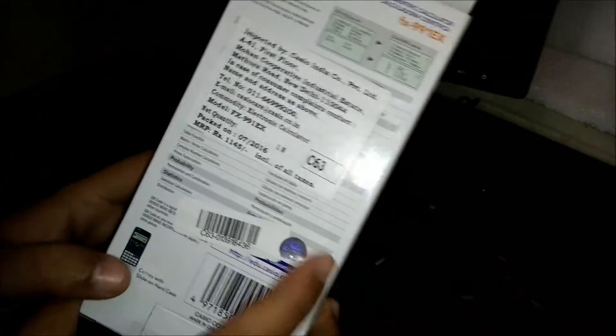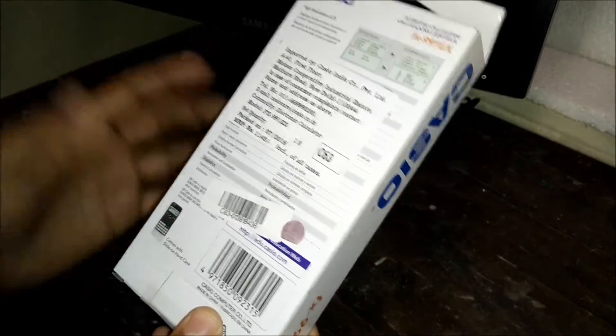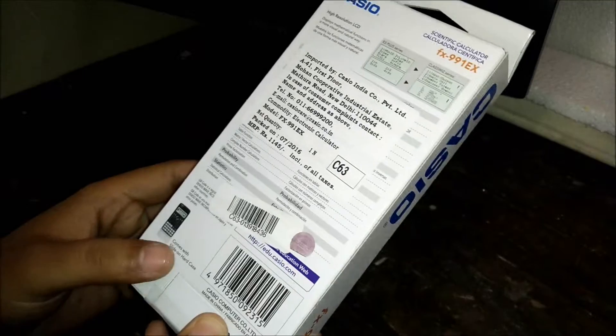The MRP on the back side is 1145 rupees, but I got this from a local store for about 990 rupees. I'll also put the Amazon or Flipkart link in the description below so you can check it out there.